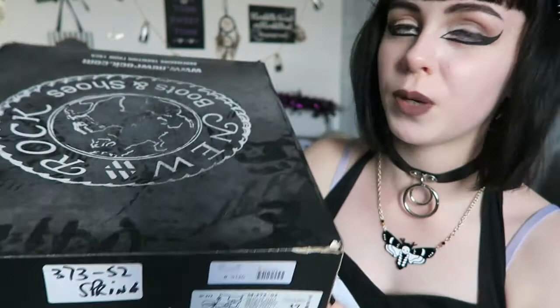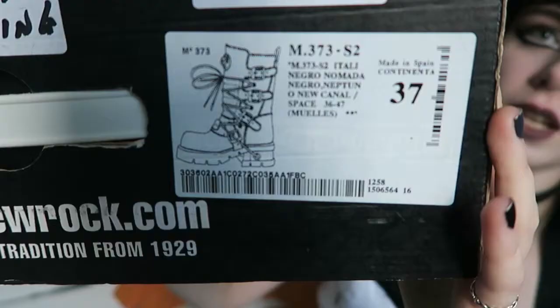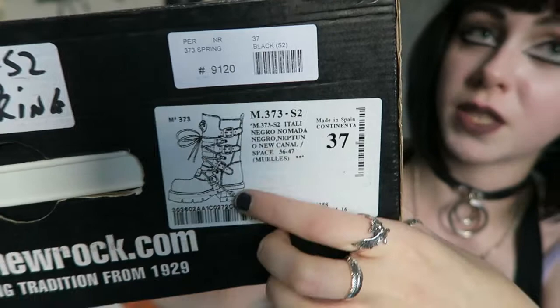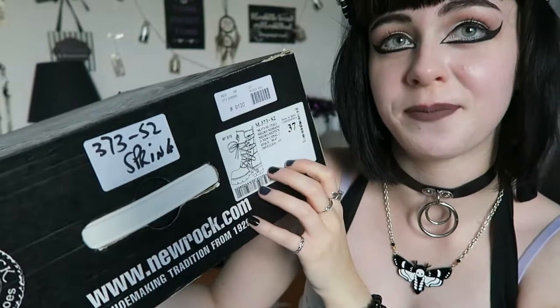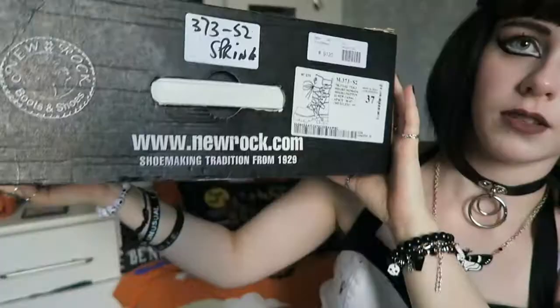To start with, this was the box they came in — it's quite dusty now as it sits under my bed. I noticed in Emily Boo's video that when she took these out the box they had the wrong sticker on, and mine also had that problem — they had the reactor sole sticker rather than the spring sole. I ordered these in a size four, which is a Euro 37. They did arrive with the standard New Rock tissue paper and sponges inside the boots to help keep their shape.